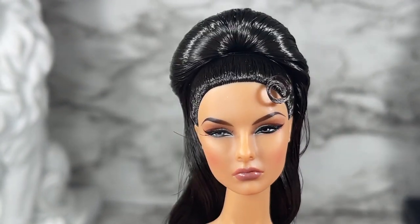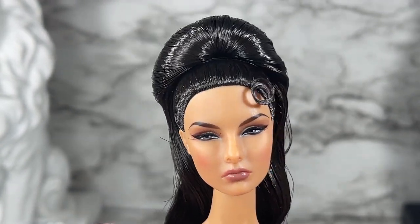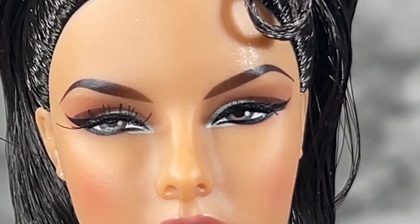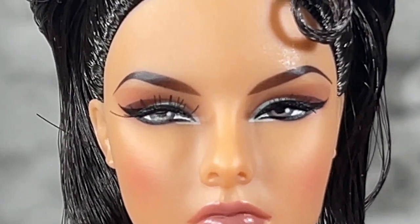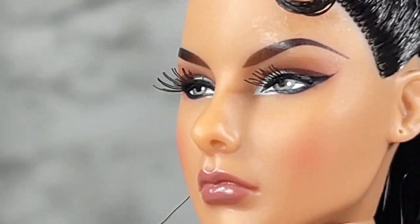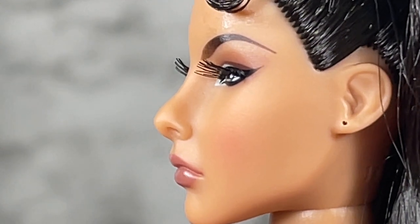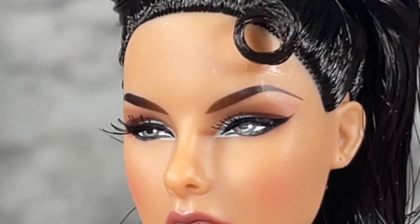I'm pulling back so you can see all of it in its glory — she's very pretty. Let me go in again for a close-up of her screening. Look into her eyes — very gorgeous. And turning her to the side, we can see her side profile with those applied lashes. That is a very, very gorgeous doll.